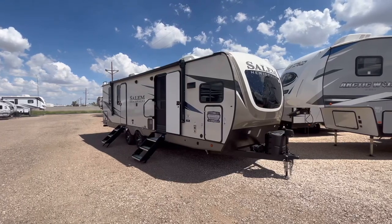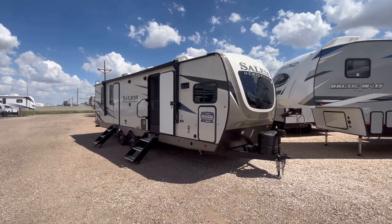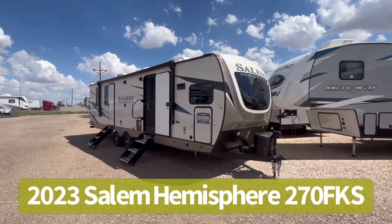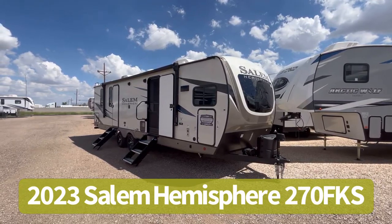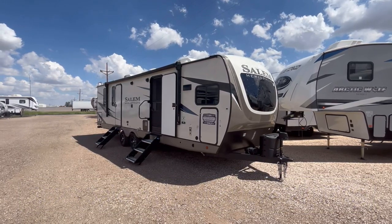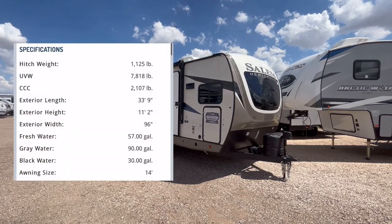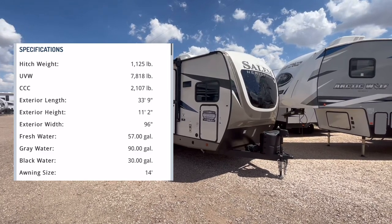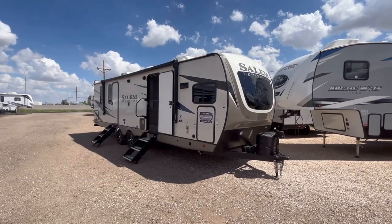Hey guys, this is Cory with Custom RV in Amarillo, Texas, and welcome back to another video. Today we're going to take a look at the all-new 2023 Salem Hemisphere Model 270 FKS. This particular front kitchen travel trailer is going to come in at 8,079 pounds as we sit here equipped today, and is going to be 33 feet 9 inches in overall length, from hitch to rear wall.